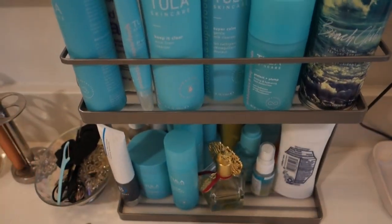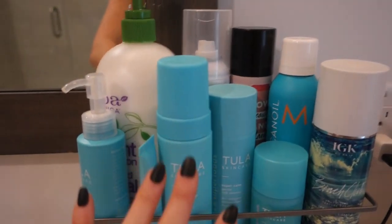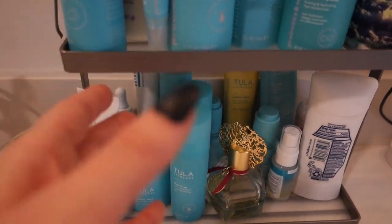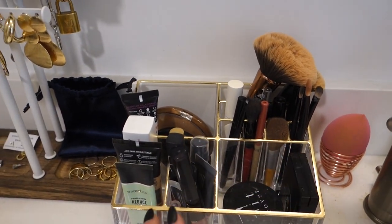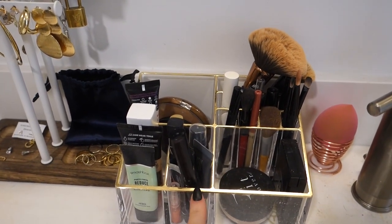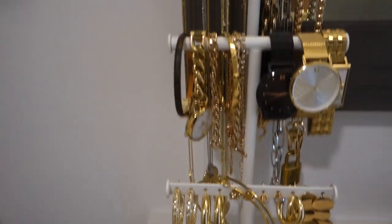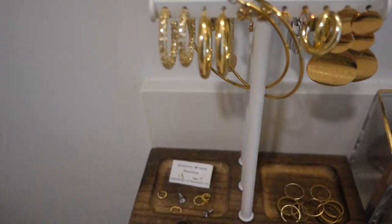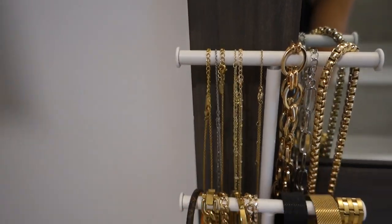I keep most of my most-used skincare and haircare products on the countertop organizer — tall ones on top, shorter ones on the bottom. Everything I use less often goes in the cabinets or drawers. Over here I keep the makeup products and brushes I use most often. I'm not really a huge makeup person so I don't need a ton out. The countertop organizer is from Target, the beauty blender and holder are from Amazon.